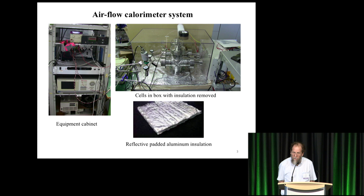There's the calorimeter — the equipment cabinet on the left. The calorimeter is an airflow calorimeter covered with reflective padded aluminum insulation, but it's been removed so you can see inside. There are two cells in there right now — one is the control, the other is the active cell. He did a variety of different calorimetry methods, but airflow is much better because it's a high-temperature experiment. The other methods actually interfered with the reaction.